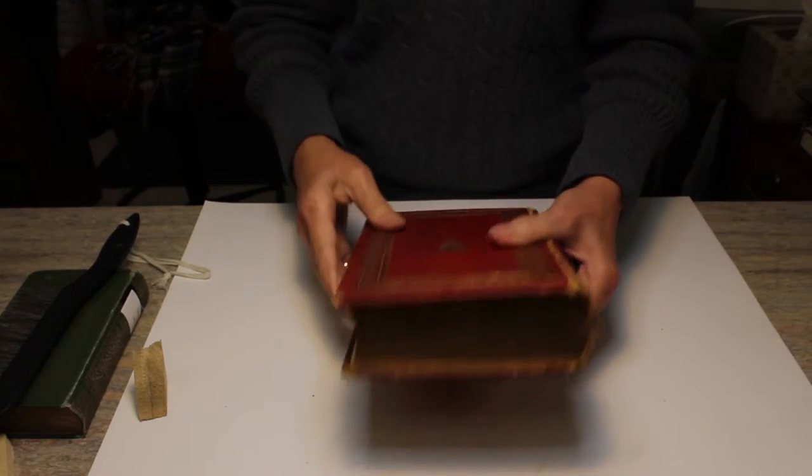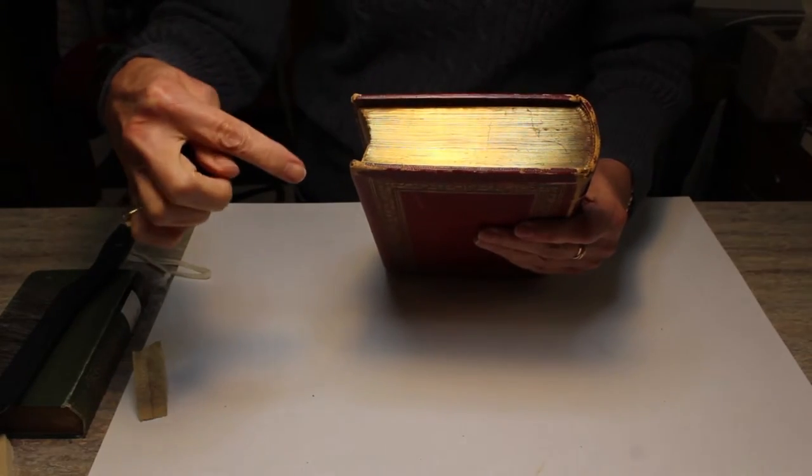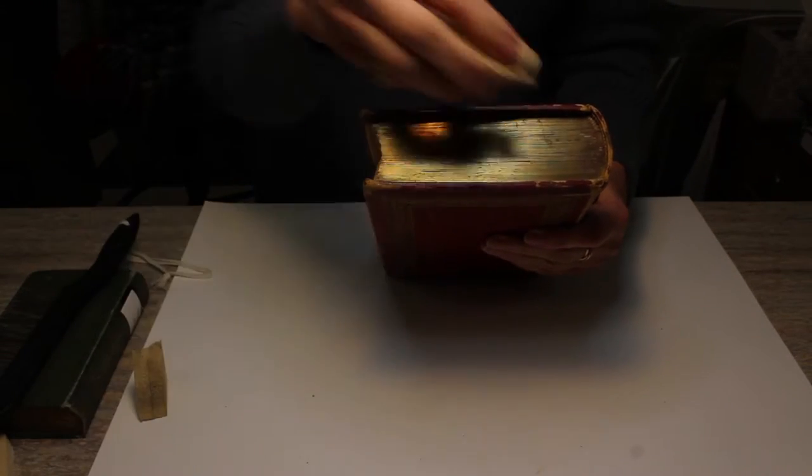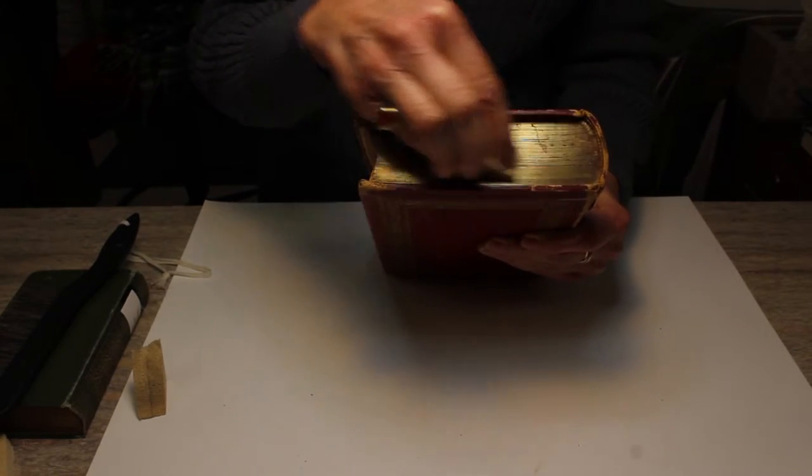Start on the outside of the book. Hold it firmly and clean the edges with a brush, a soft cloth, or dry sponge, from the spine to the fore edge.